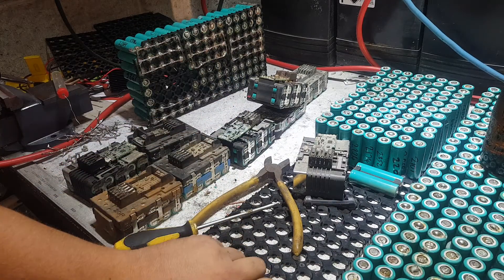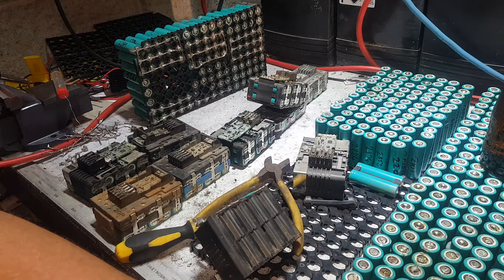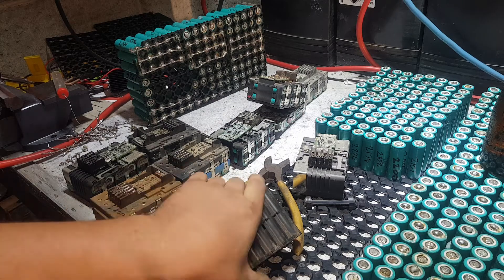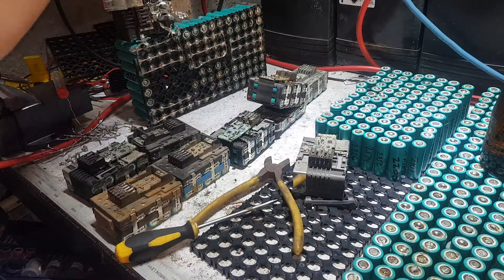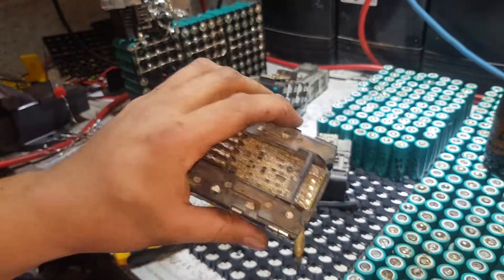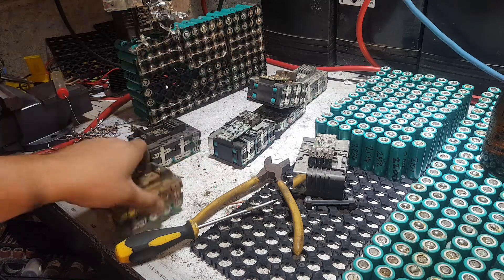Anyway, you get the point. You get them apart and beautiful clean INR 18650 20Rs come popping out. So that's the Milwaukee 4Ah — that's the newer model. There is an older one — it was a 13Q — we're not even going to talk about that one today. These are 20Rs.